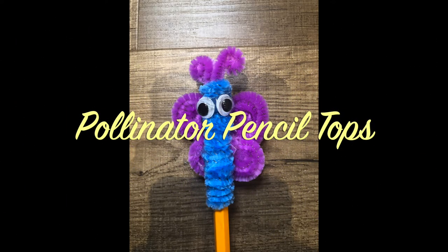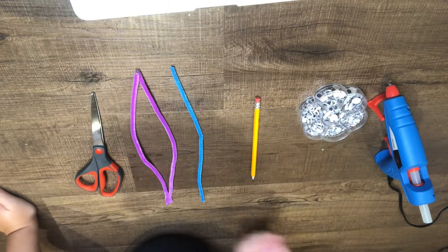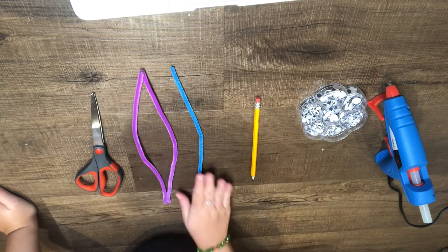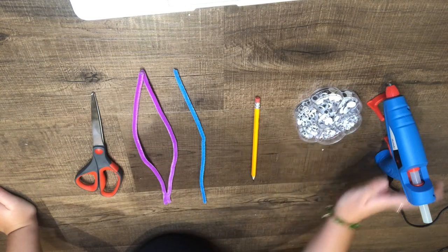Let's make some pollinator pencil tops. Let's go over the materials you'll need. You'll need one scissor, three to four pipe cleaners, one pencil, some googly eyes, and hot glue or glue.